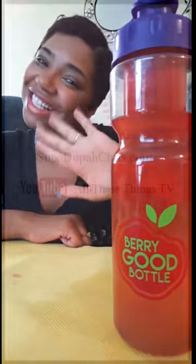If you're joining me on my Instagram Stories today, I would highly suggest you guys go check out berrygoodbottle.com or follow them on Instagram at berrygoodbottle. See you guys later, bye!